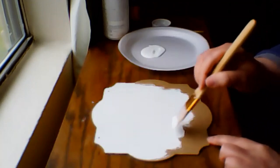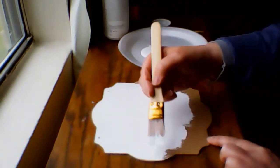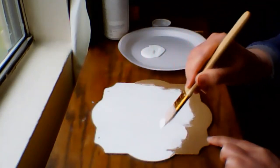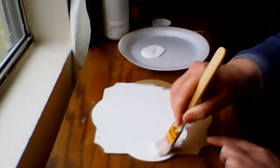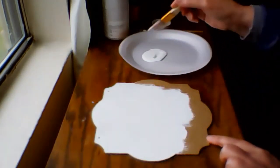I removed the sticker from the back of the wall decor and I lightly sanded that spot with some sandpaper, just to remove the residue from the sticker. Now I'm giving the sign a coat of white chalk paint from Waverly.